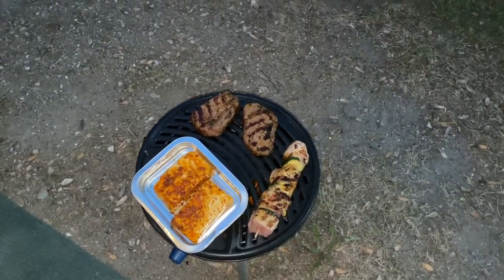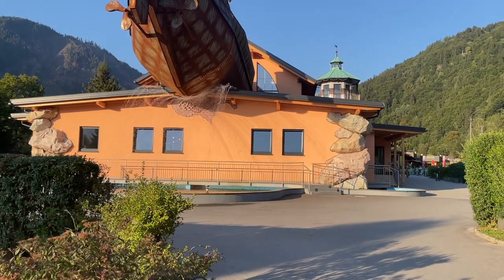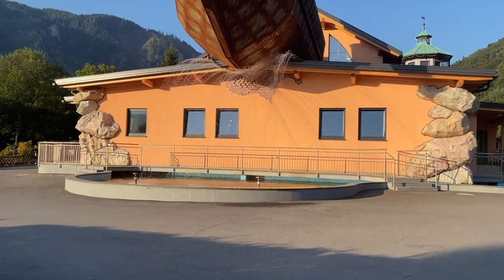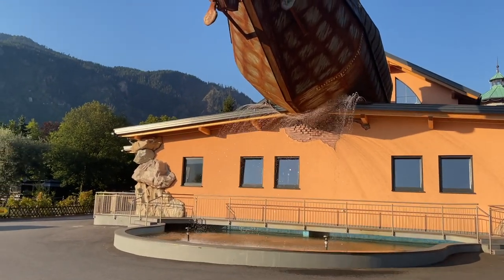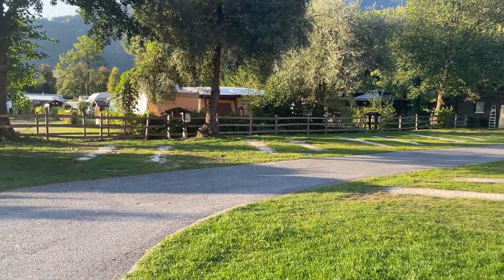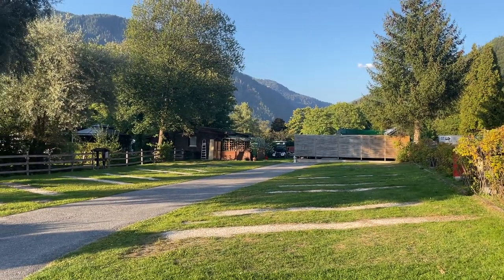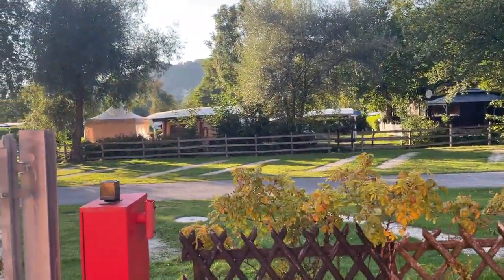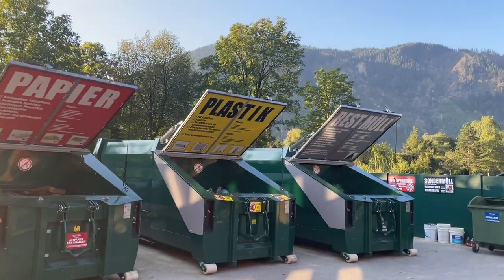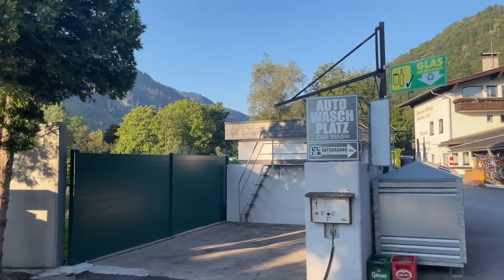I should mention that camping in a bus is not necessarily a cheap vacation. If you were to rent a camping bus it could cost around a hundred dollars per day, and then you have to fill it up with fuel. It would be a lot cheaper if you go with a tent — I have a video on my channel where I went to Venice and did camping in a tent, and I'll link that one for you if you're interested.